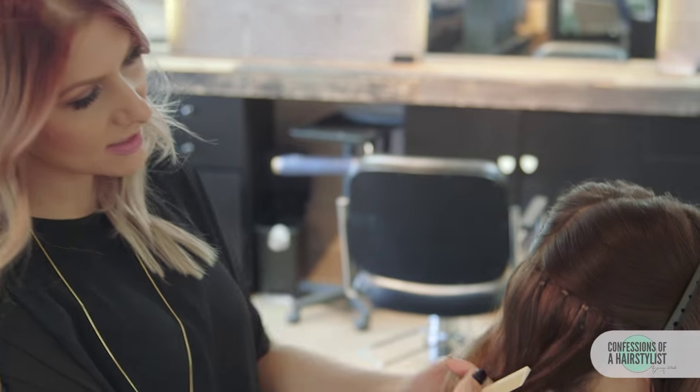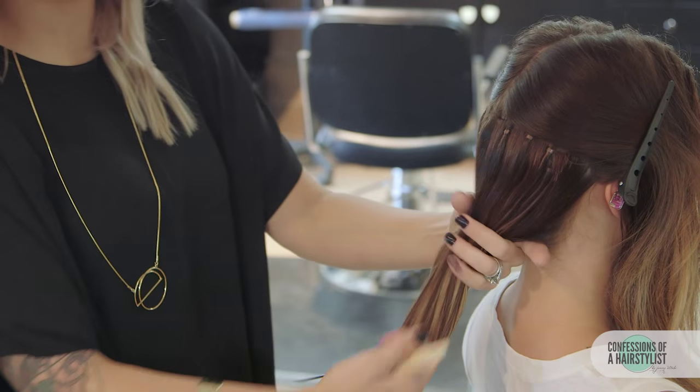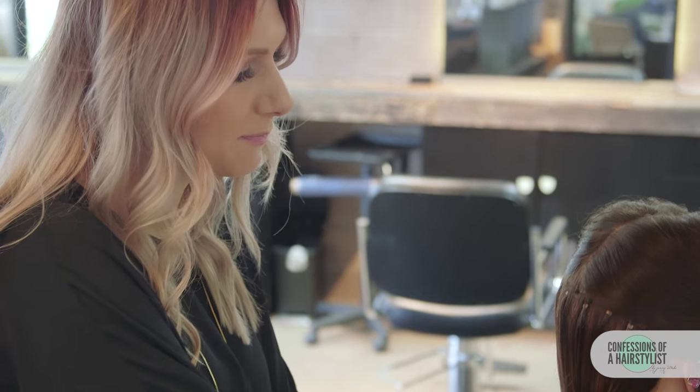Alright, so I went ahead and created our first section just a little bit above the occipital bone to the ears. Now she has some extensions in there so I just kind of went along where her extensions are. So now I'm just going to go ahead and secure a low ponytail — this is a great way to decorate any type of ponytail and just take it up a notch — and secure it with an elastic band.